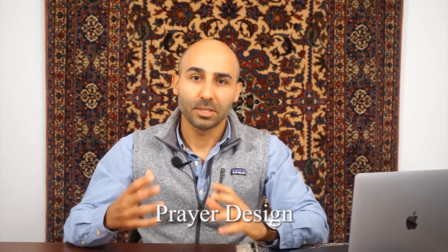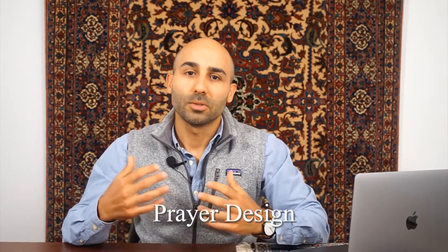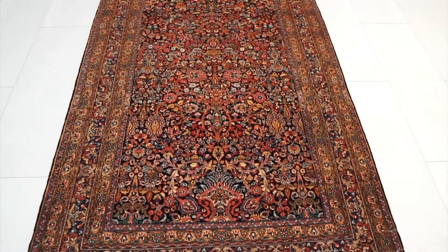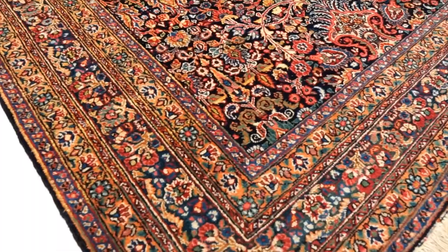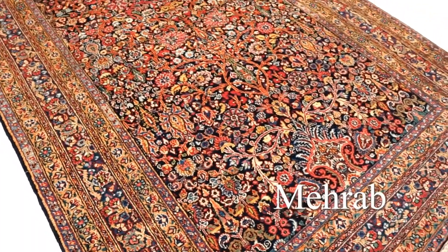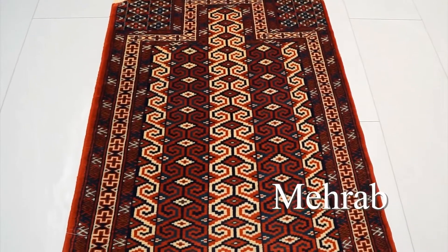Now let's talk about prayer design Persian rugs. In prayer design, there's typically a unidirectional design — you look at it from one direction — and it's going to have an arch doorway, also called a mihrab.